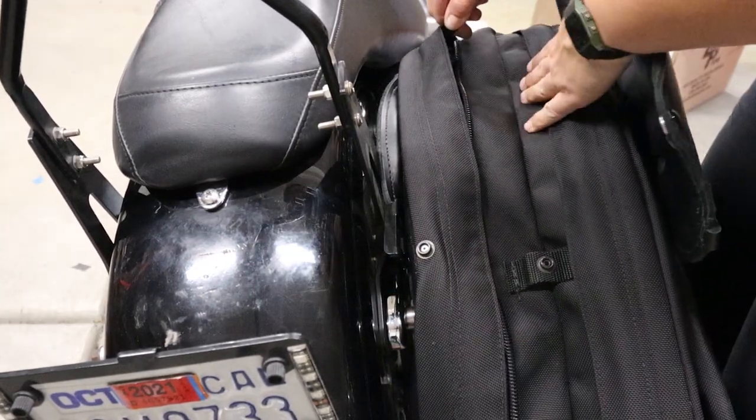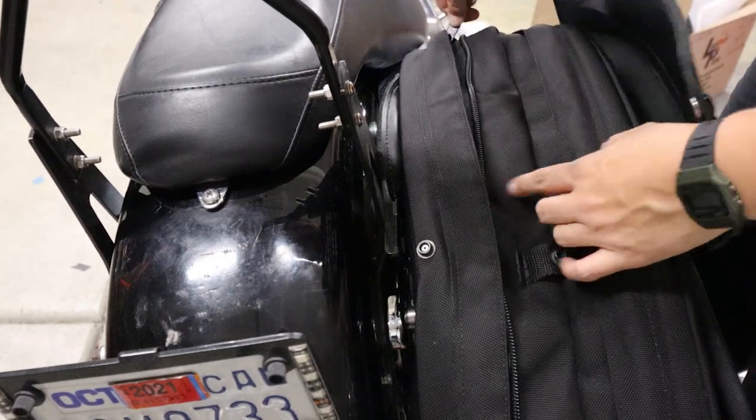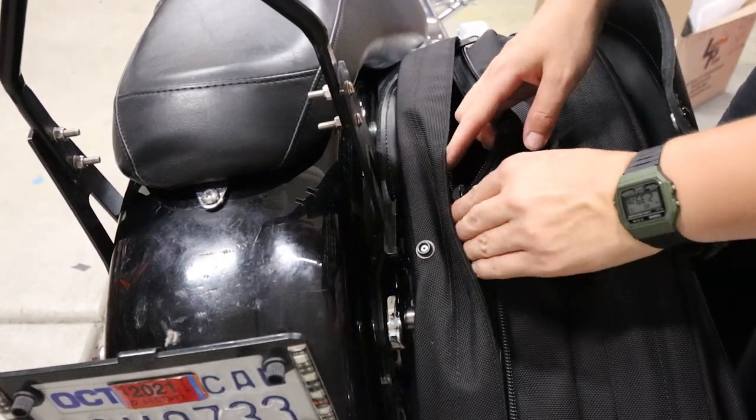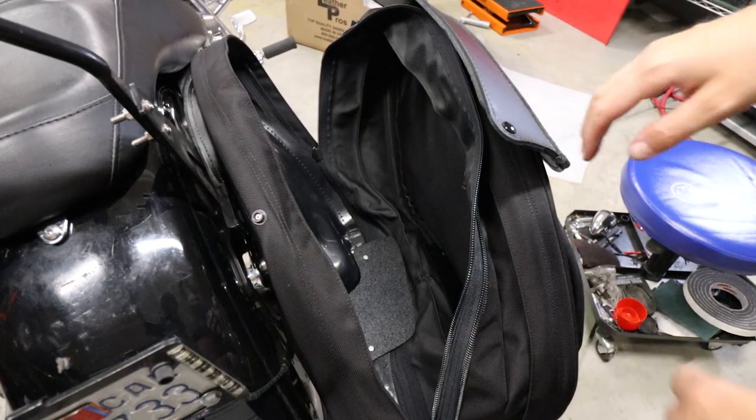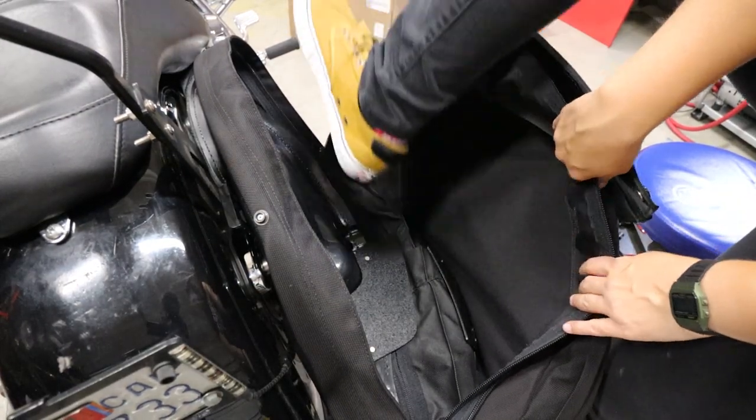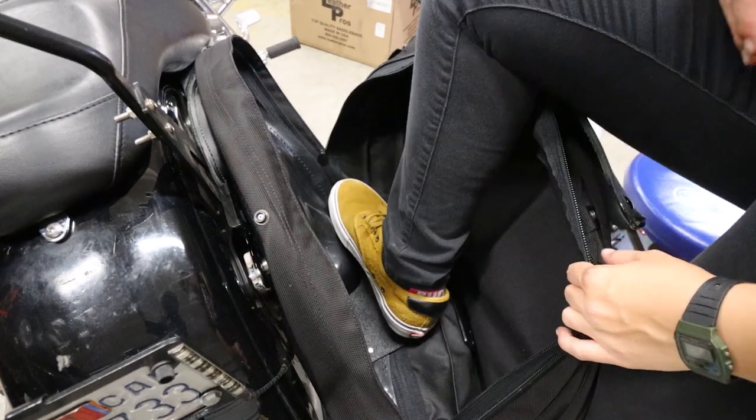Putting on the new saddle base. Now I can fit all my things on my bike. I could practically get in this bag — I could probably fit if it could hold my weight.